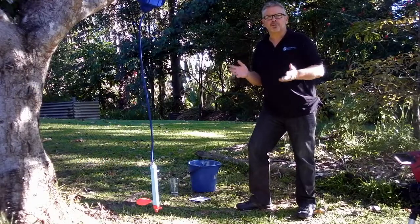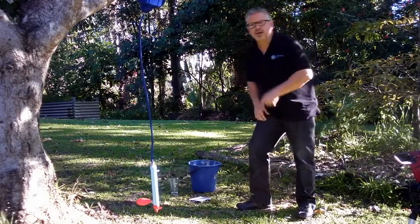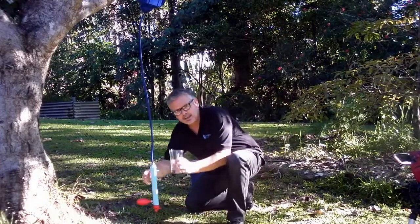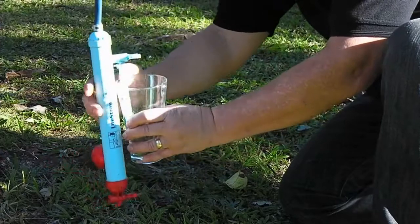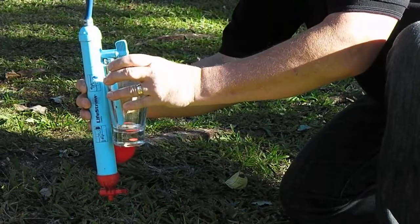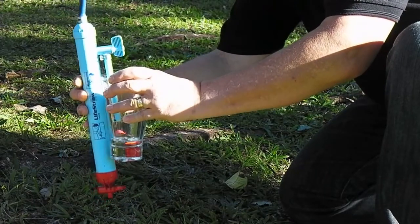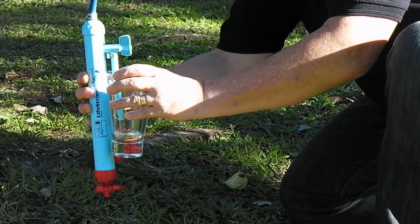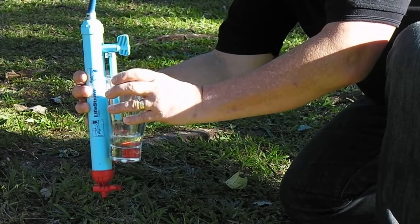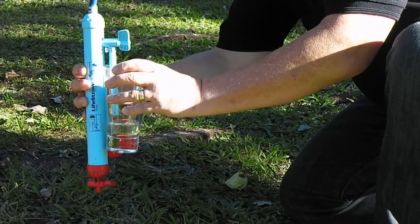It's been five minutes now since we poured our bucket of dirty water into the Livestore Family. Let's come down closer and see how it looks. We take a glass, put that alongside our hose, just open it up and there we've got a perfect flow rate of clean drinking water into the glass — approximately 280 mils per minute. We'll let that fill up a little bit more and then I'm going to drink it, and it's going to taste beautiful.